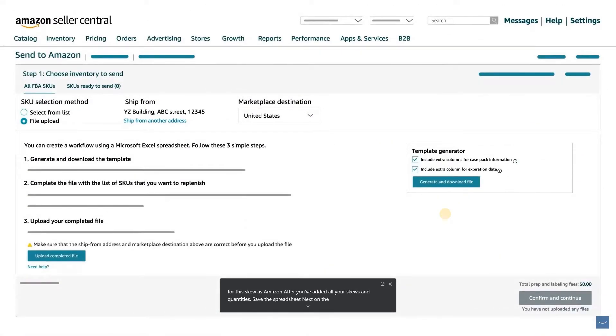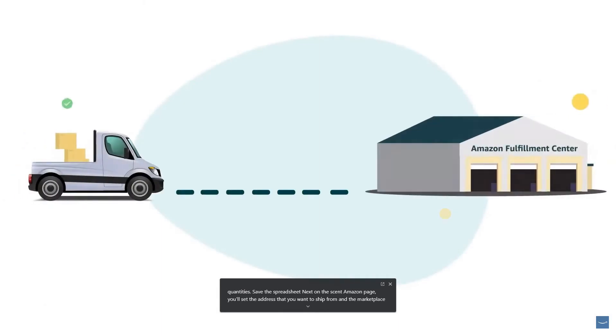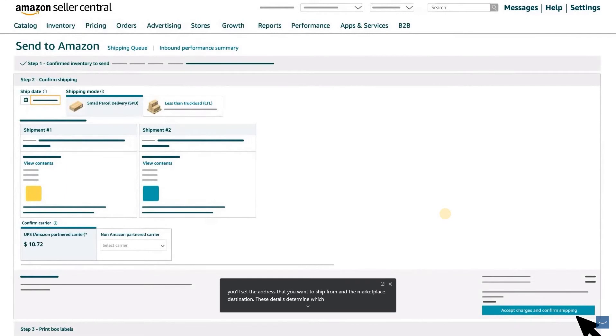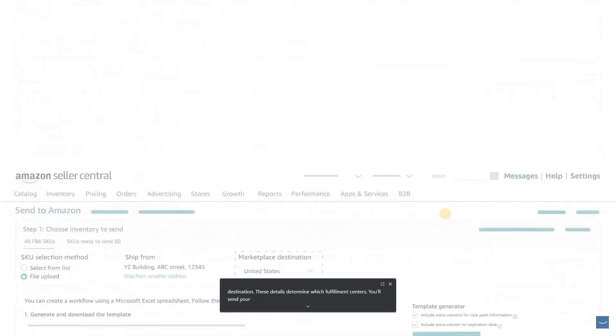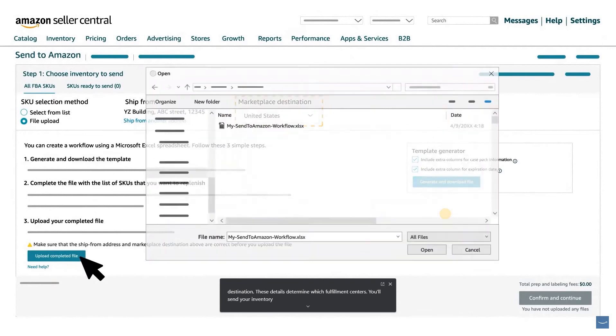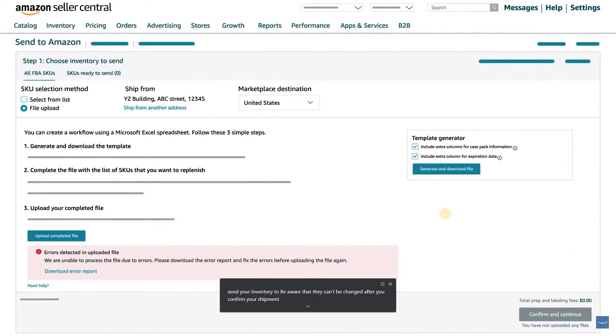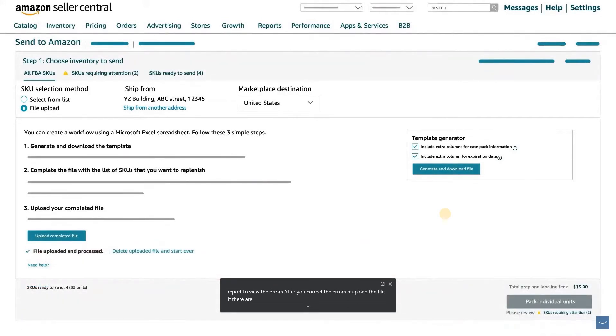After you've added all your SKUs and quantities, save the spreadsheet. Next, on the Send to Amazon page, set the address you want to ship from and the marketplace destination. These details determine which fulfillment centers you'll send your inventory to. Be aware that they can't be changed after you confirm your shipment destinations in Step 2, Confirm Shipping. Then click Upload Completed File, select the file, and click Open. If there are any errors in the Excel file, an error message will appear and you can download a detailed report to view the errors. After correcting them, re-upload the file.